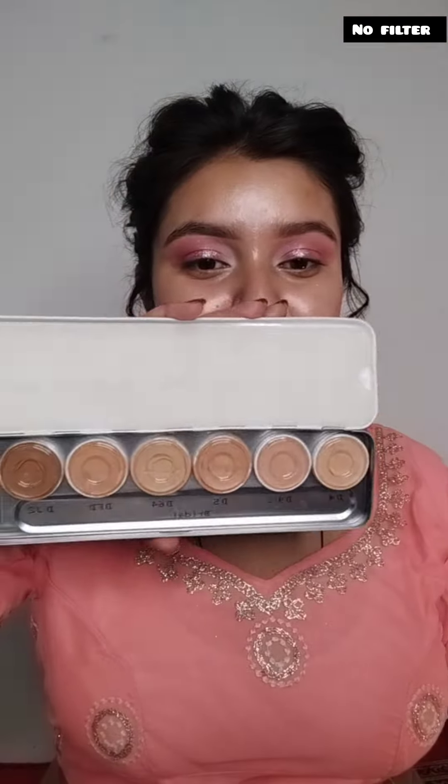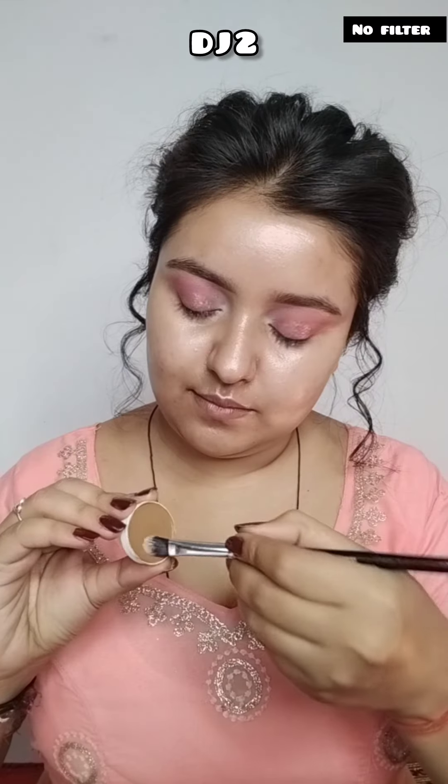My skin is dry and peeling, which is why I have used Swiss Beauty's Real Makeup Base Primer — this is very good for dry skin. Today I am going to make my base with the Dermacolor palette, using the first shade MRDZ2.